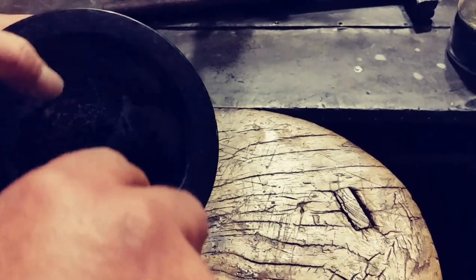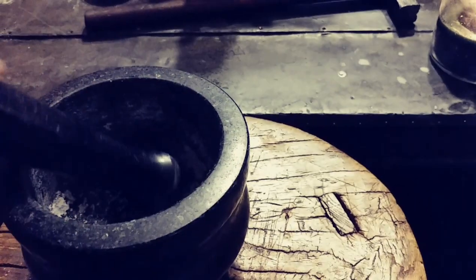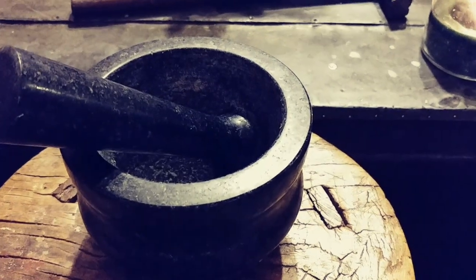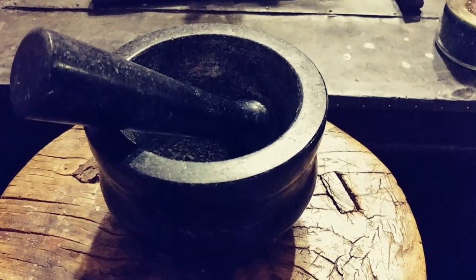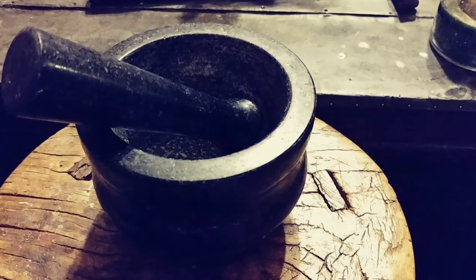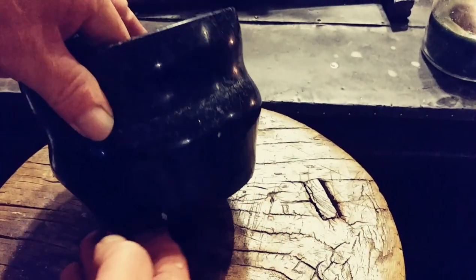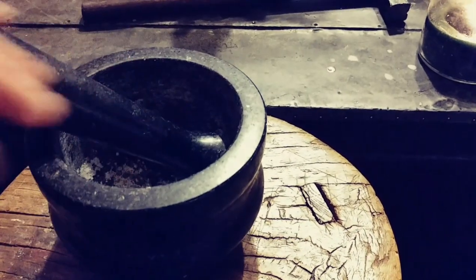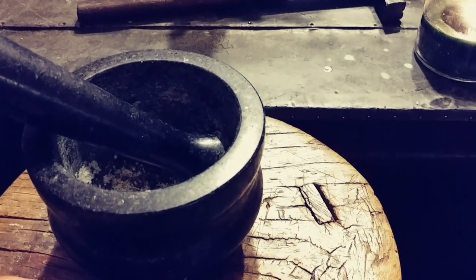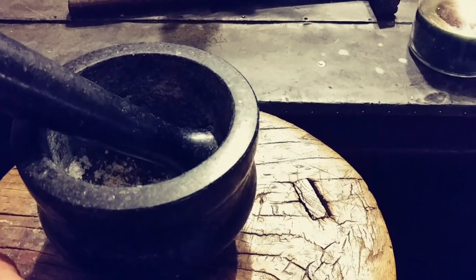Remember — no soap. Also, don't drop this thing on your foot because you'll break your toes — it's very heavy. And if you've got granite countertops or nice countertops, the bottom of this is plain granite and it will scratch. So if you're using it on nice countertops, maybe put a felt pad or set it on something to protect the surface.